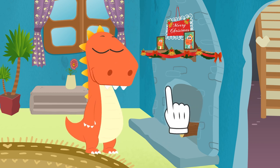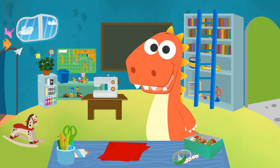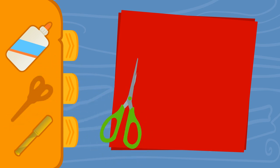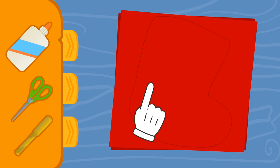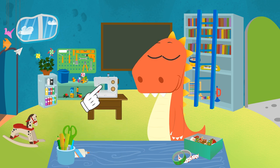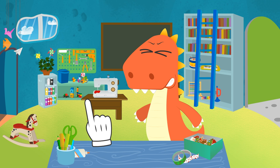Quickly, Eddie - to the workshop! We have everything we need. Let's get down to business! We grab two pieces of fabric and place one on top of the other so that we can cut them at the same time. Now we cut out the shape of a stocking. If you want it to look perfect, you can always use a stencil. Now that we have the two pieces, we have to sew them together. We have a sewing machine, but you guys can ask your parents for help. It's a bit loud, but very useful.